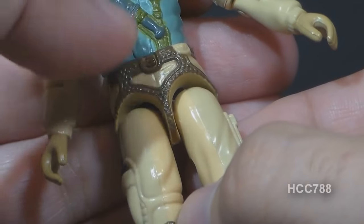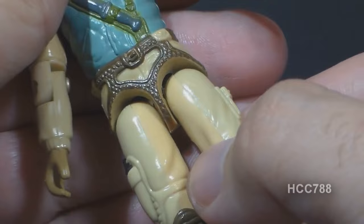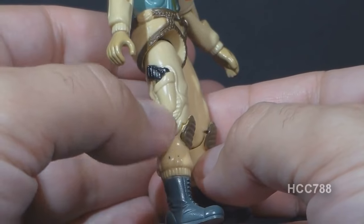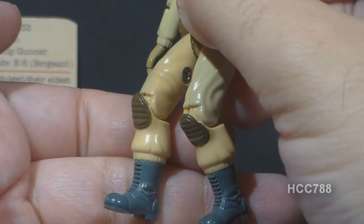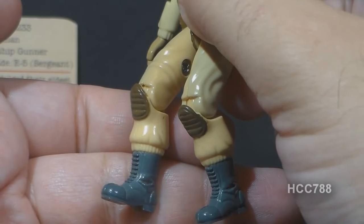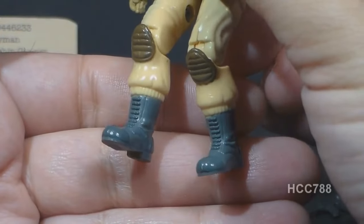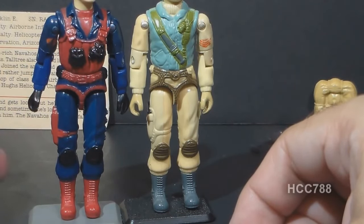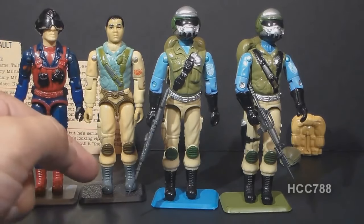On his waist, Airborne has tan trousers and a brown harness, probably intended for rappelling out of helicopters. His legs continue that light tan color. He has an unpainted pistol holster on his right thigh with a black pistol, a pocket on his left thigh, and knee pads — one of the features that really sold me on this figure back in 1983. He has standard army combat boots in gray. Airborne's lower legs were reused for Scrap Iron, recolored. Some versions of Steel Brigade used both the upper and lower legs of Airborne, and all versions of Steel Brigade used the lower legs with those boots and knee pads.